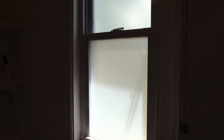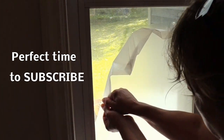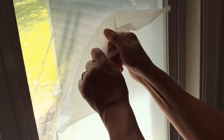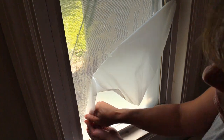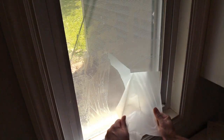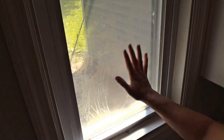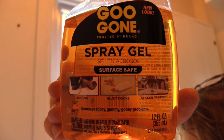Here's the window. It looks pretty terrible right now. First, I pull off the old film. It was hard to get off, and the glue smelled horrible, and left a lot of sticky residue behind. It was pretty bad, but good thing I had some Goo Gone on hand.